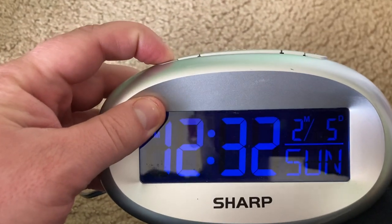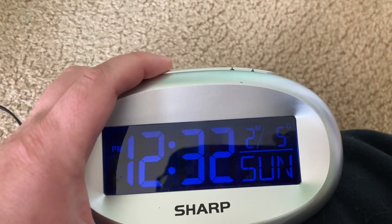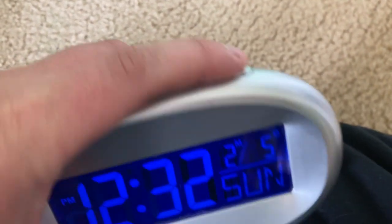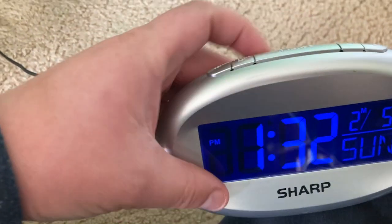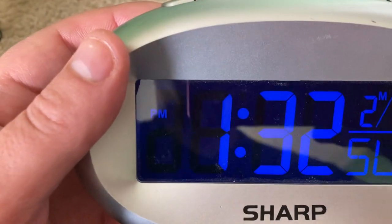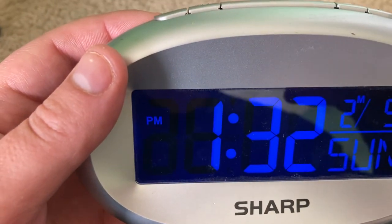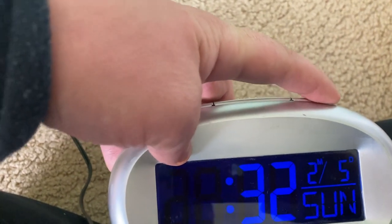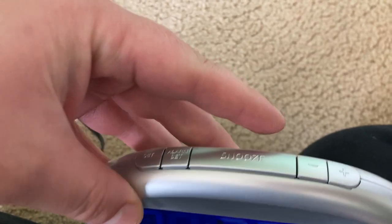Digital clocks are usually easy to set. On this one, you just hold down the set button and the respective time unit will flash — in this case, the hour — and you use these buttons to flip through. You can hold the button down to cycle through quickly. Keep in mind that on many clocks, only either an AM or PM symbol is displayed, not both, so you have to be careful to make sure it is set to either morning or afternoon.